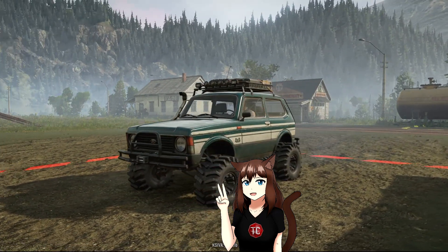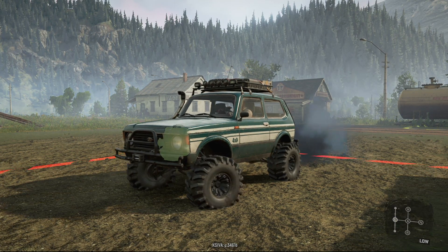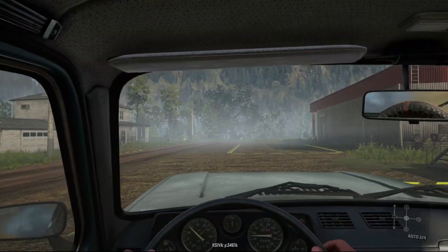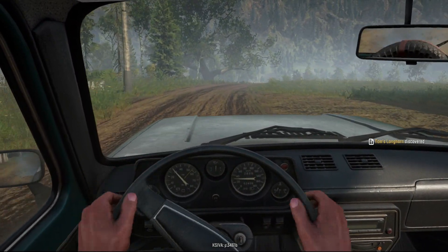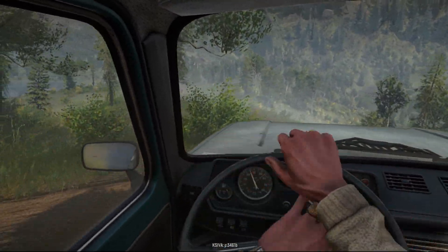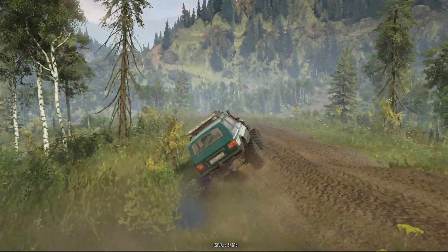Have you ever wondered what might happen when you take a Don 71, put absolutely monstrous vanilla tires on it, do the vanilla in-game lift, and then take it to TNB Trails to see if it can actually go rock crawling? Well, fortunately for you, you don't have to wonder, because I already did the experiment for you. You just have to watch and see what happens — I guarantee it's going to be entertaining. I can't necessarily guarantee it's going to be successful, but it is going to be entertaining.